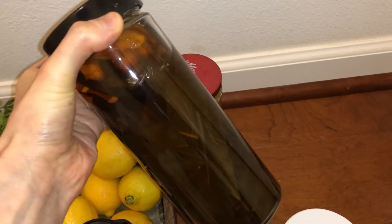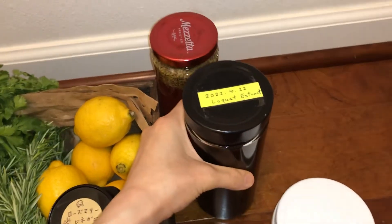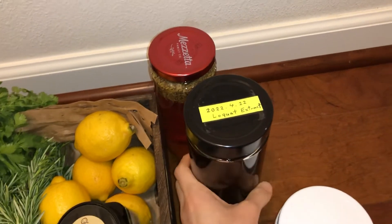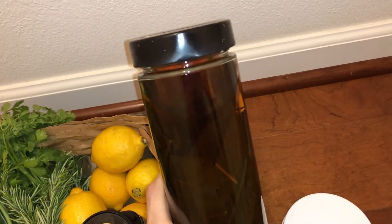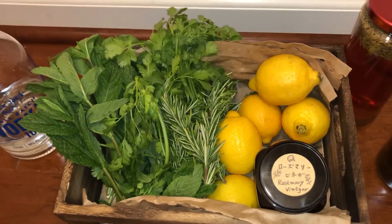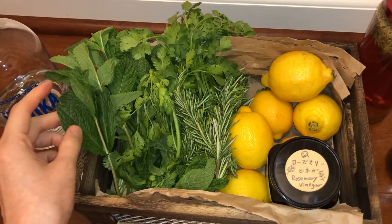You can use this to gargle your mouth or as a mouthwash. You just need to dilute with water to wash your mouth. It's also very good for antibacterial — it refreshes and kills all bad bacteria in your mouth. You can also use it when you have a bug bite. Mint is easier to use and also good after eating smelly food like garlic. You can just use it as a mouthwash.